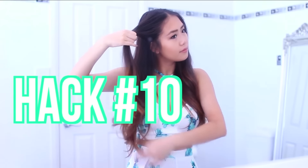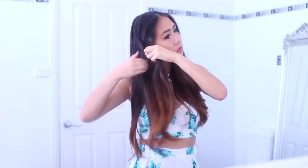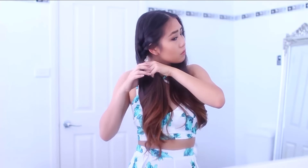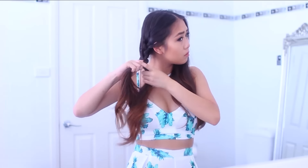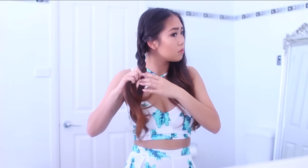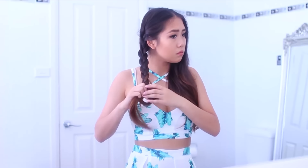Hack number ten is about hair — how you can get wavy hair really quickly and easily. I did this beforehand already but I'm redoing it to show you guys. Basically you just want to braid your hair in a fishtail or a regular braid, whatever you want, and then take a straightener, turn up the heat, and iron down your hair with the plait in it.